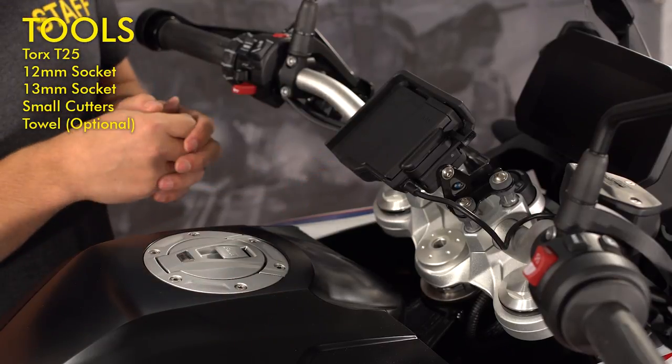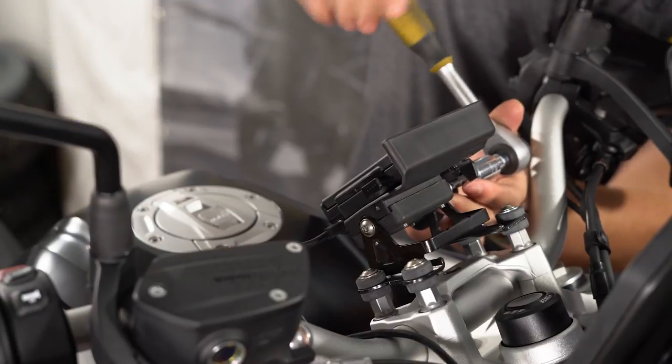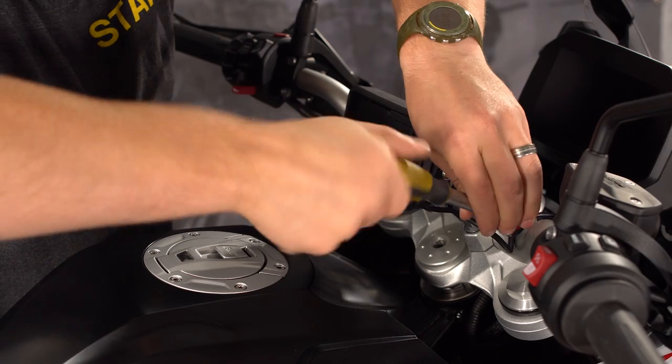If you do have GPS prep on your bike, the first thing you have to do is remove the two bolts at the side that hold the GPS locking mount onto the bracket. You'll use a Torx T25 wrench to remove these bolts.